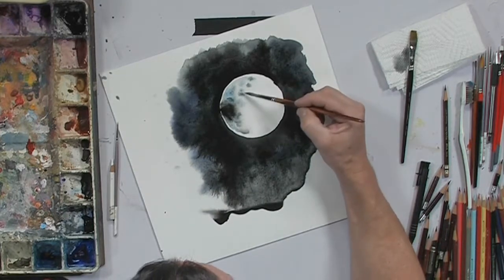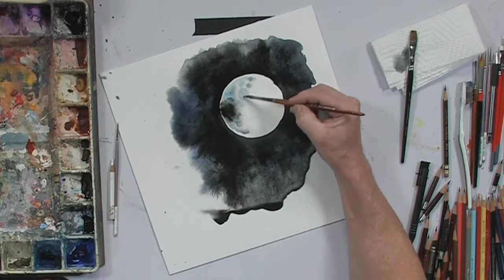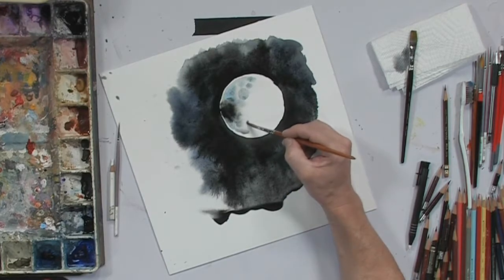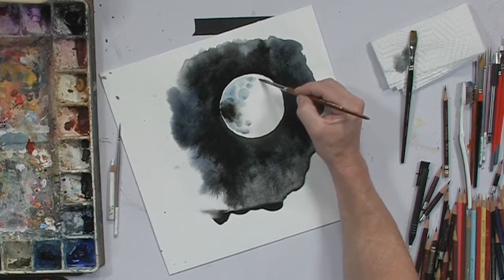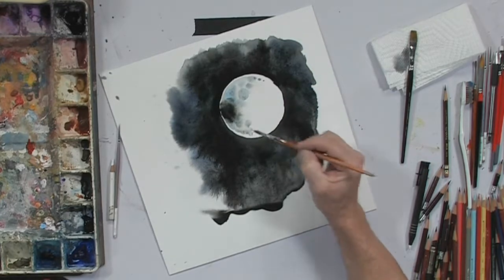Every once in a while you want to let the paint go into the dry areas, and that will create a hard edge where it will be a little bit more of a defined crater. And you can do a little fading of the craters as you go out.